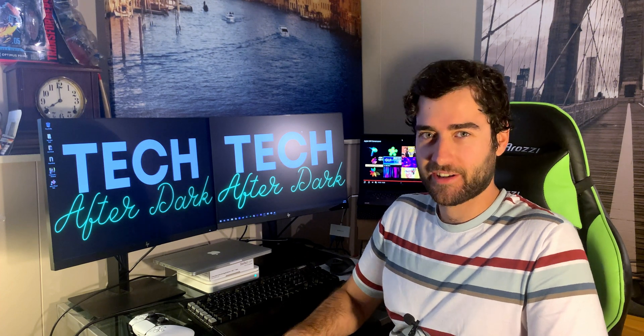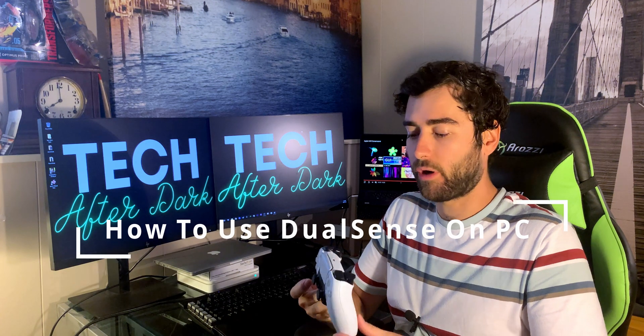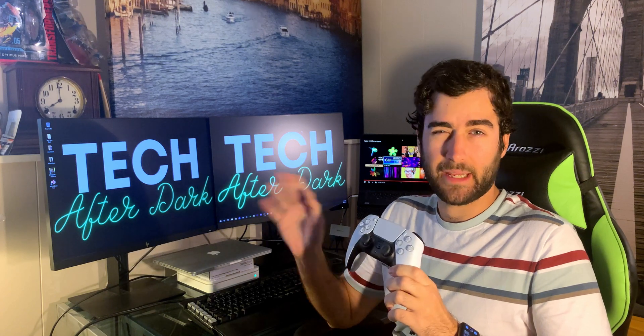Welcome back to Tech After Dark. In today's video I'll be showing you how to use your DualSense PS5 controller — or any other controller works as well — and how to use this controller on Steam or any of your PC games.